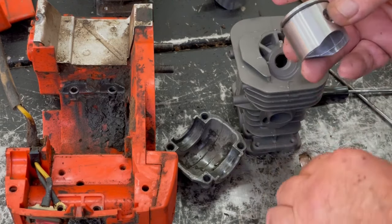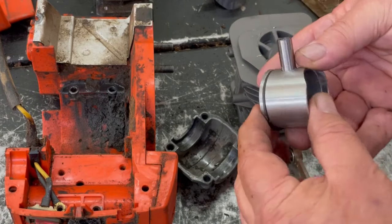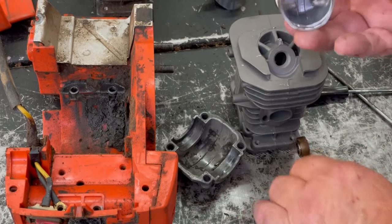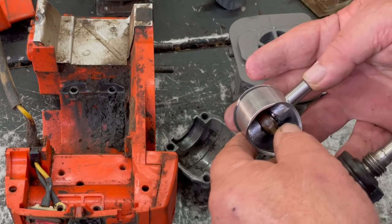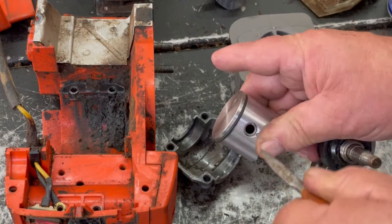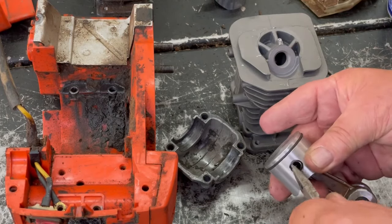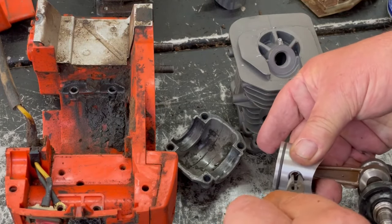It'll go on like this, so we'll start the pin on this side — just get it to the edge and push it in all the way so you can get the other keeper in. Then spin it around and make sure it's in that groove.